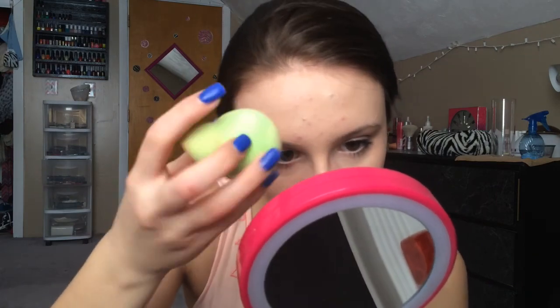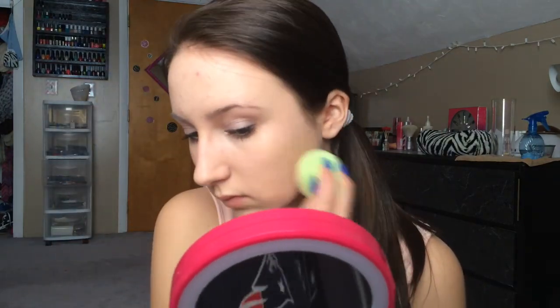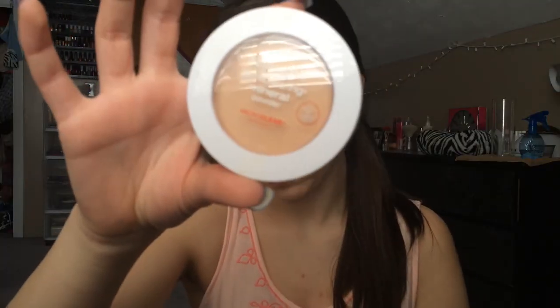Now I'm going to be using the Boing Concealer for my under eyes, and if I have a little bit of extra redness on my forehead — since I do have a lot of acne there — I'm going to use some extra coverage. Then I'm going to be using the Neutrogena Skin Clearing Mineral Powder in Classic Ivory 10 all over my face with a stippling brush.